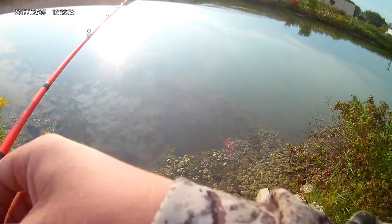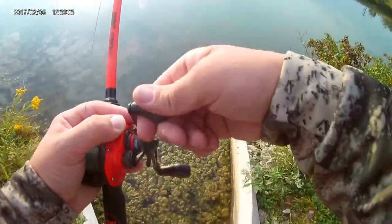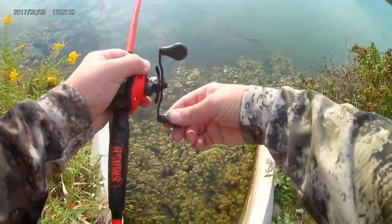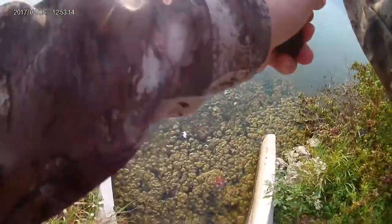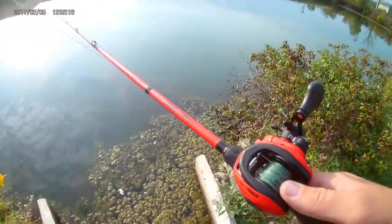The line I'm using is 65-pound Power Pro braid. It's good for horsing fish through weeds and around rocks and stuff. Normally I cast it out without getting a bird's nest.